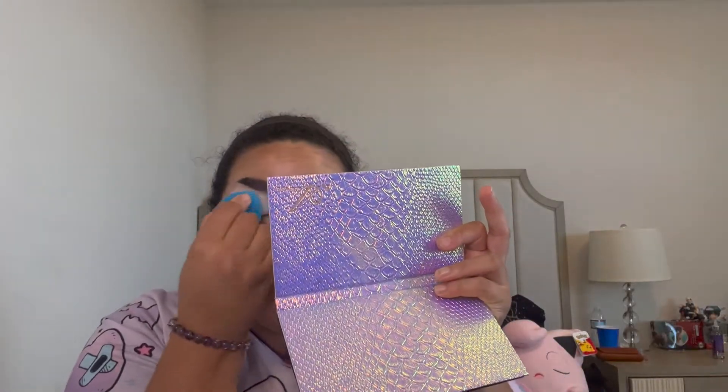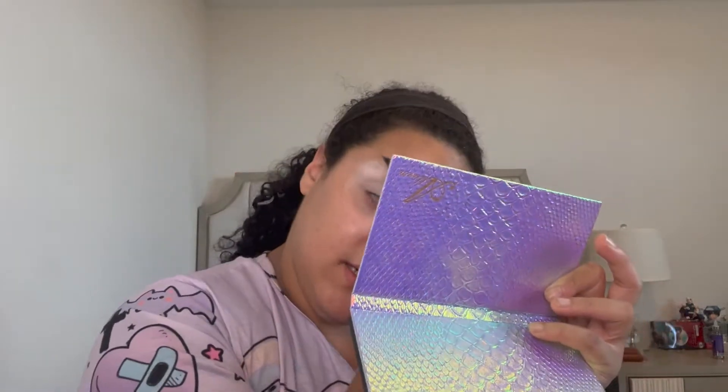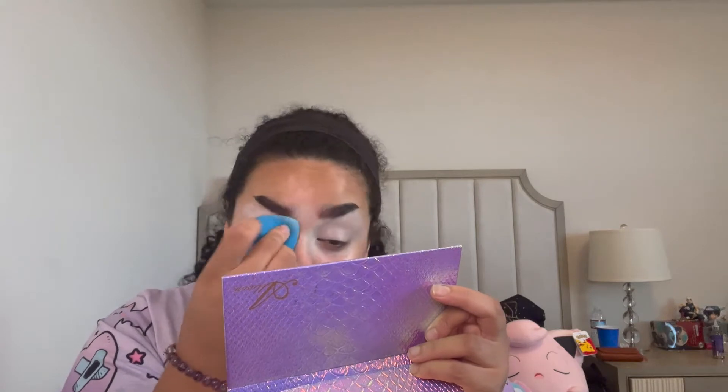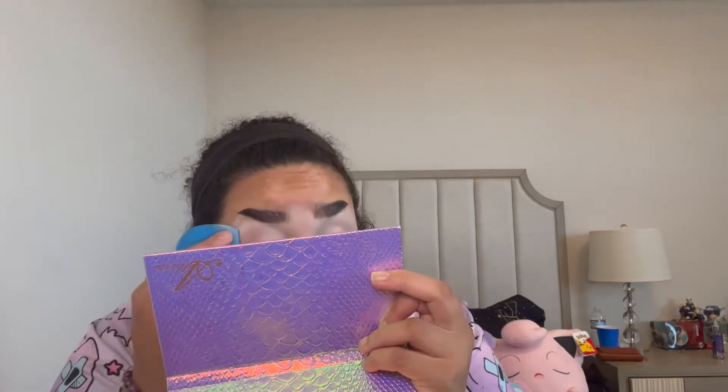To start, we're using the P. Louise base in shade number zero. I'm applying it with a sponge this time — I typically apply it with a brush, so let's see how this goes. I'm excited to use the Makeup a Murder pigments in depth this time. I haven't really dedicated a full video to using them. I have a paper plate here that I'm thinking of putting all the shadows on.